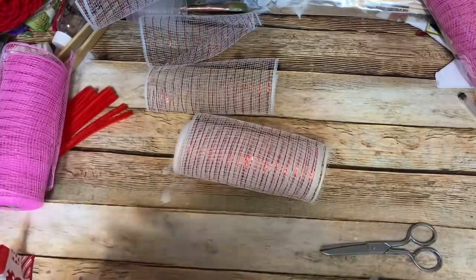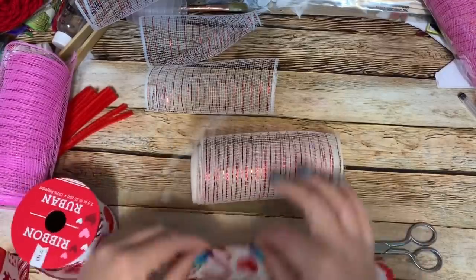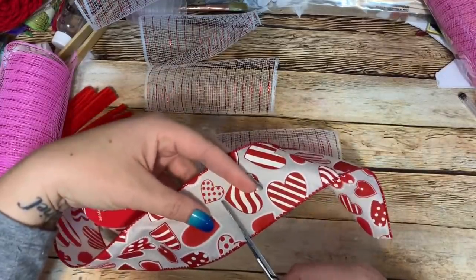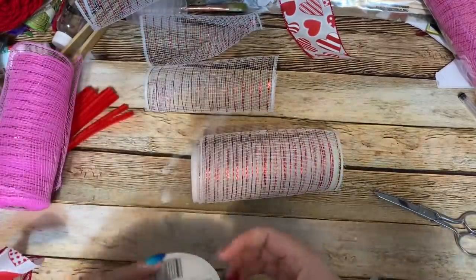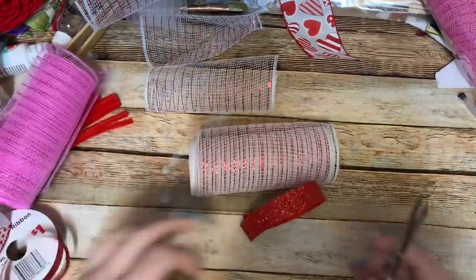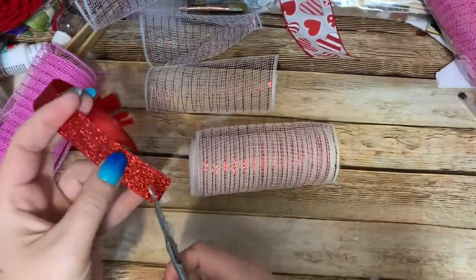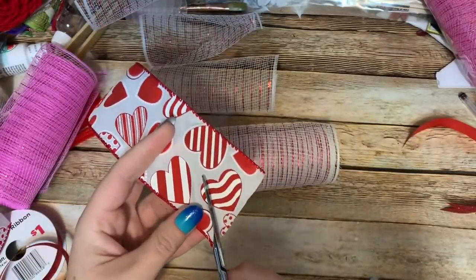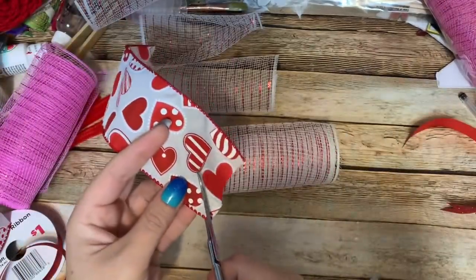Now we have three pieces of mesh. For the ribbon, I always cut it to one and a half times the length of the mesh. This is six-inch mesh, so cut your ribbon to nine inches long. Cut that piece, then also cut a piece of red to go with it. Now just cut a little V in the end of your ribbon — we do this because it makes it look better. Do the same thing on the other piece.